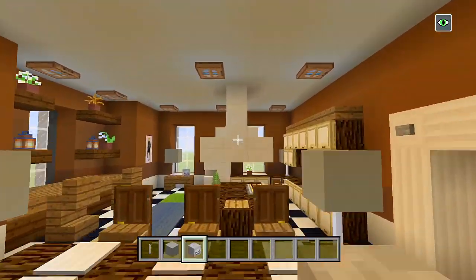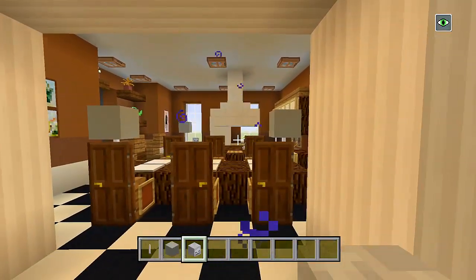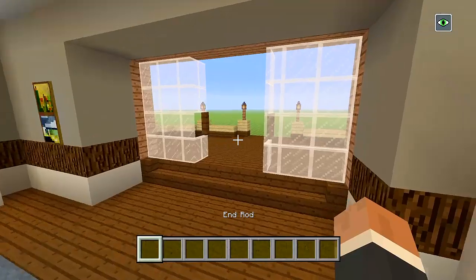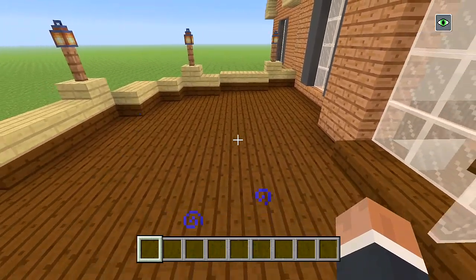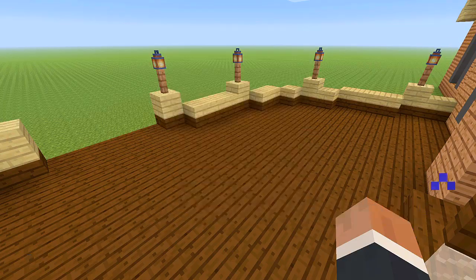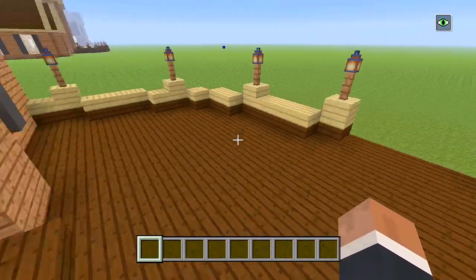We also added a little bit of quartz as well, so it's not too much, and I think that looks good. So the final thing we have left to do in this part is the back deck — we're going to have a hot tub over here, and then just a table so you could possibly eat outside. Let's get on to doing that and we'll leave it at that for part six.